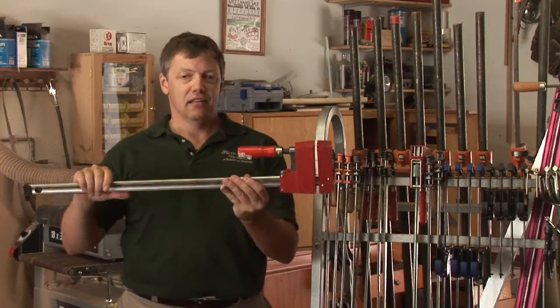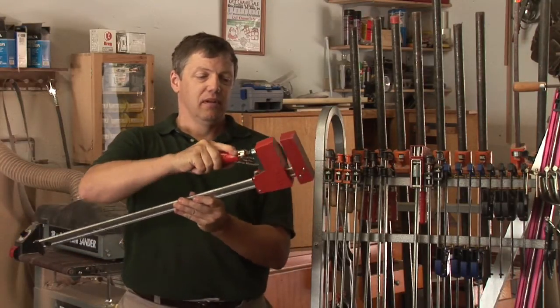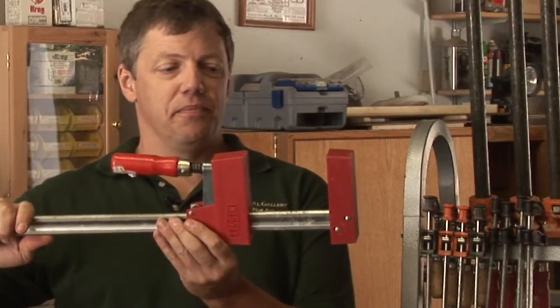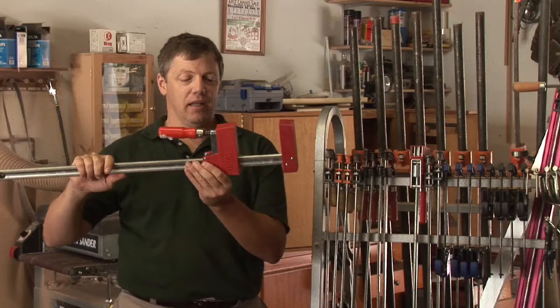This is a different style of bar clamp called a parallel head clamp, because these two faces stay parallel at all times. It's good for gluing up objects and preventing them from racking while they're being clamped.